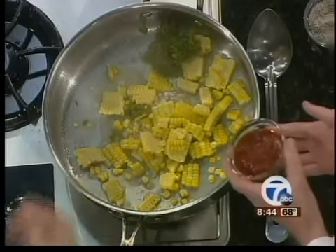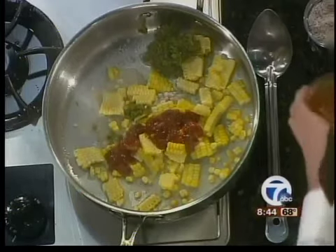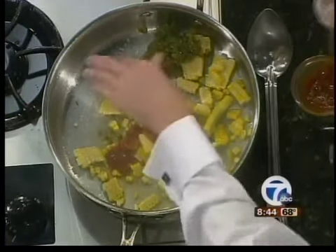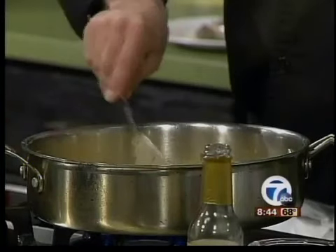Spice it up a little bit — those are chipotle peppers. And just a pinch of salt and pepper over the whole thing. We'll add the cream in just a minute.